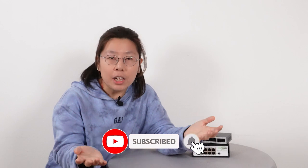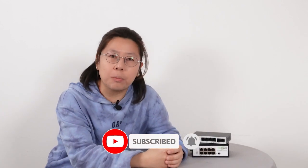But before we jump to the video, I'd like for you to hit the like button. It can really help with the YouTube algorithm and make my life a whole lot easier. So let's get right onto it.